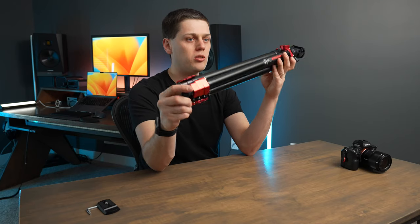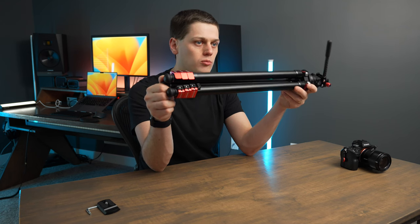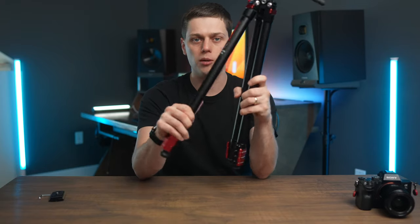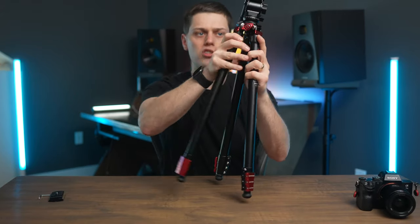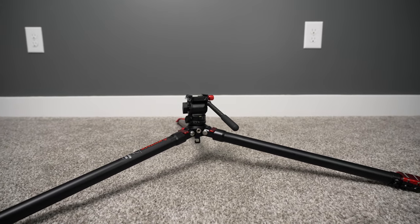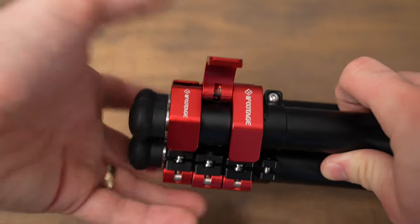When you look at the TA-3B, you'll notice it's pretty compact overall, but it doesn't sacrifice anything in terms of strength or usability. I love that the legs are able to just pull out like this and you can easily unfold them. Or if you want to put the tripod at a lower angle, you can pull on these little red levers and adjust the legs even further. You get standard lever locks on this tripod, and all the levers feel really great.